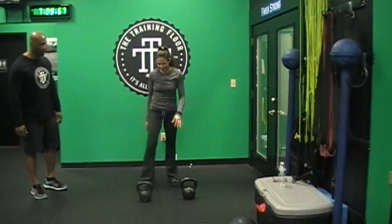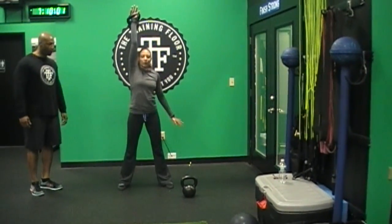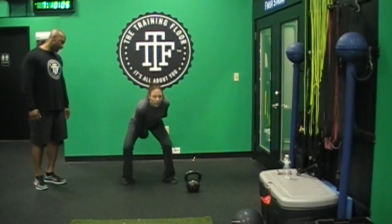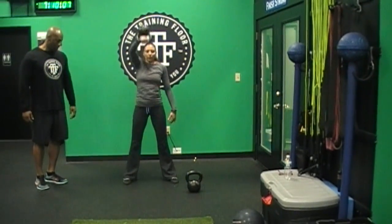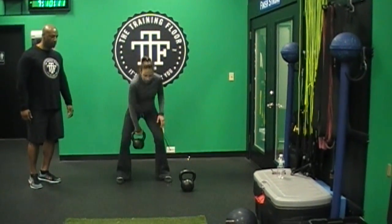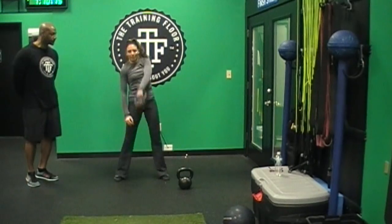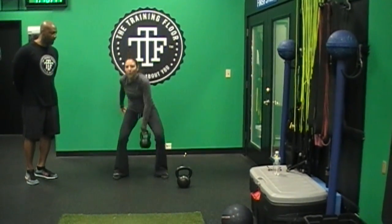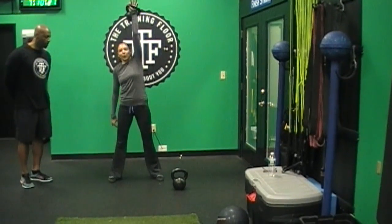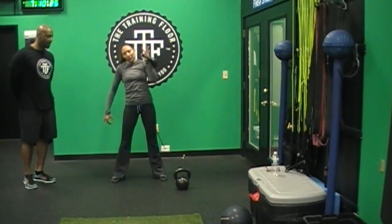Let's get that right side — right side ready? 4 snatches. 1, nice. 2, awesome — good lock out up top. 3, one more. 4 — and park it down. She's going to give us 4 on the left. 1, lock it out. 2, looking good. 3, and 4 — park it down. Nice job.